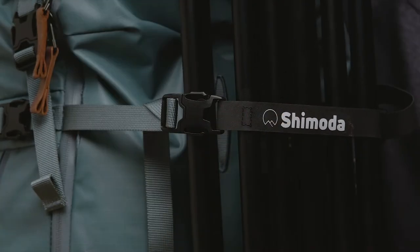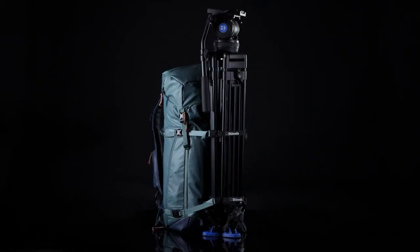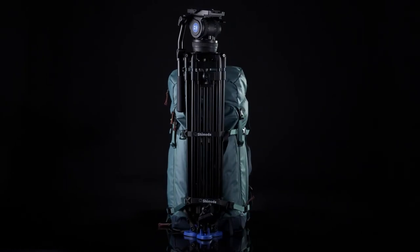The Shimoda Booster Straps are a simple way to boost the performance of your camera bag and its load carrying capability.